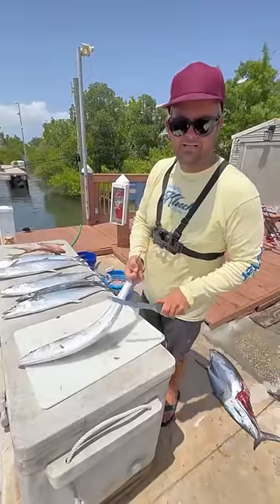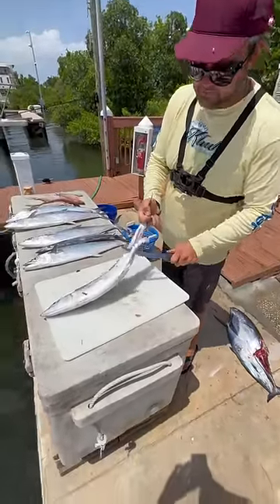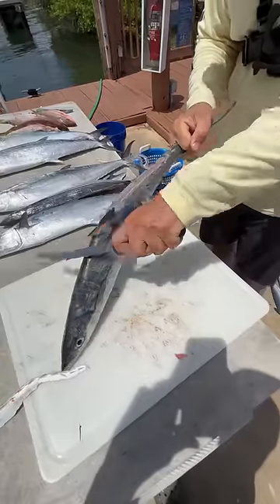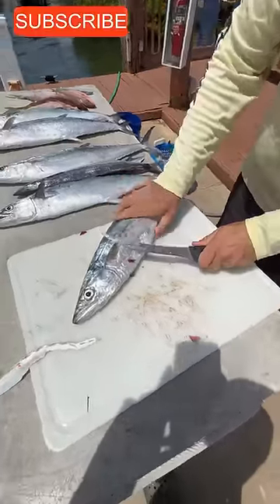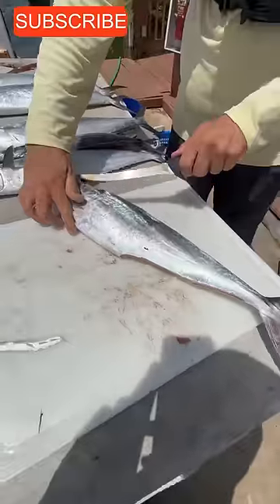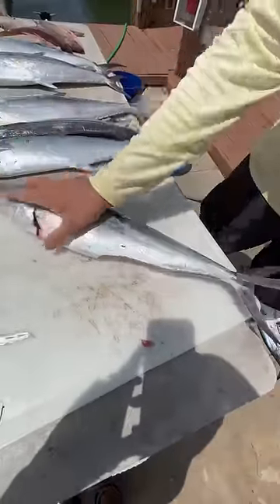The best way to clean a mackerel: first you're going to knock off these little fins like this, knock off this little fin like this, get them out of your way, and you're going to give it one slit right underneath the pec fin.